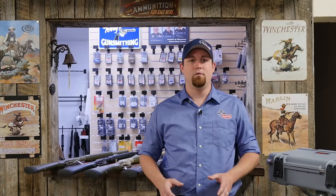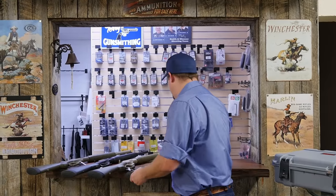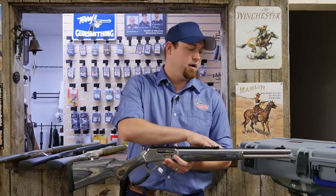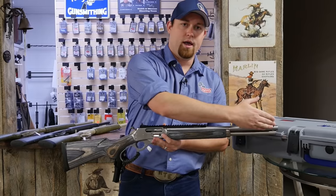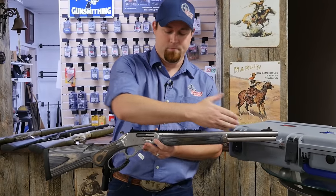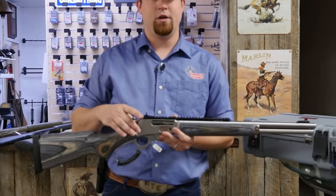Here at Impact Guns, we have the ability to order any custom shop rifle built to your exact specifications. They have many different options. They offer several different barrels, including options for threading if you want to add a suppressor, porting if you want to reduce recoil, and also action jobs and trigger jobs.